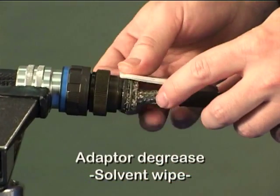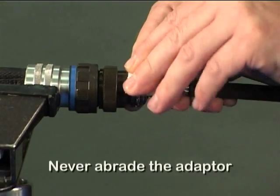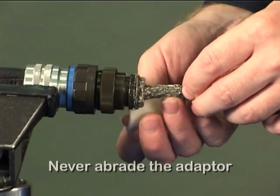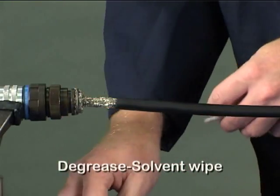Degrease the adapter to ensure the best possible bond. Never abrade the adapter. Degrease the cable jacket using a solvent wipe.